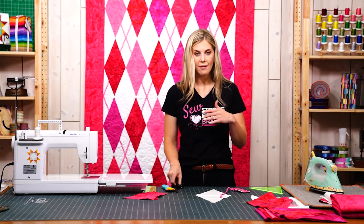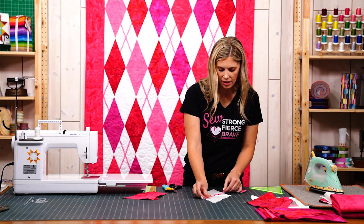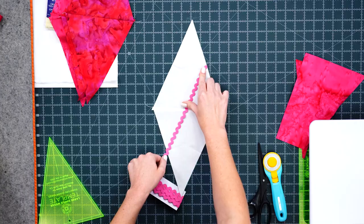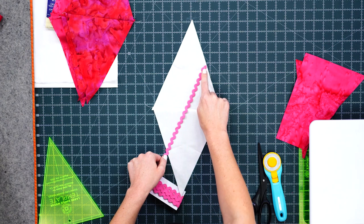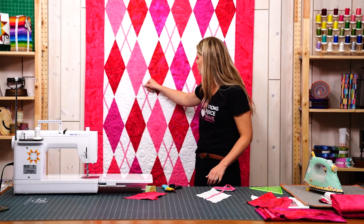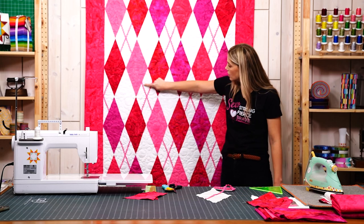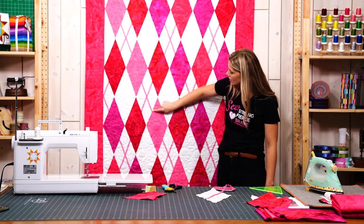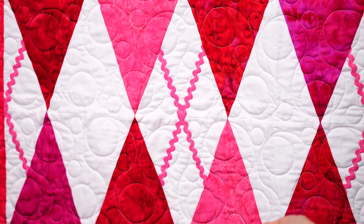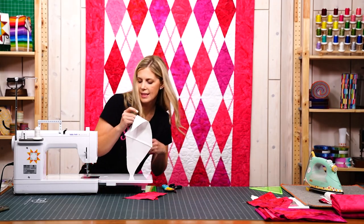I just take my rickrack from the package and keep it attached, keep my scissors handy, and trim it off as I sew to have as little waste as possible. I'll just lay this here to start — you can pin if you want, but I found it really easy to maneuver without pinning. I actually used white thread so you guys could see how forgiving this is on the quilt behind me — you can see it's just got this white stitch line that runs through the rickrack. If you don't want that, obviously just match your thread.